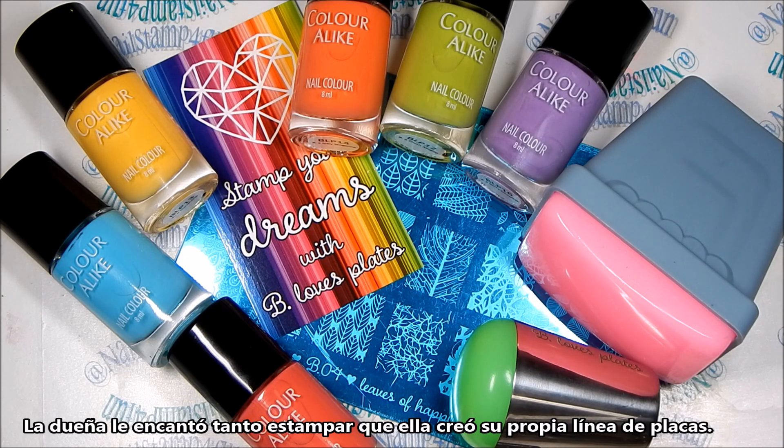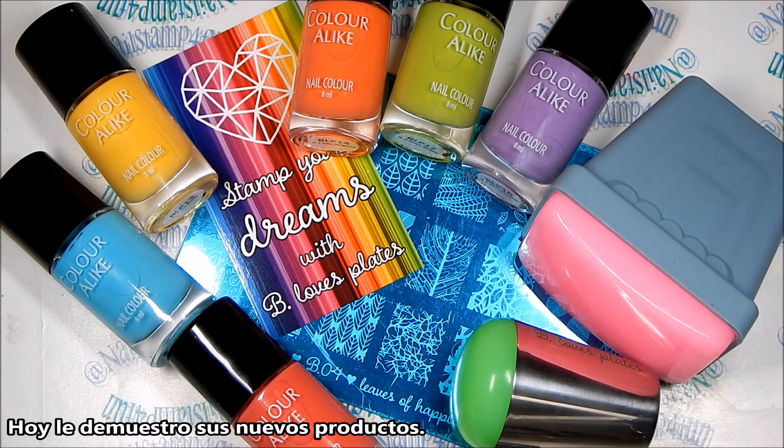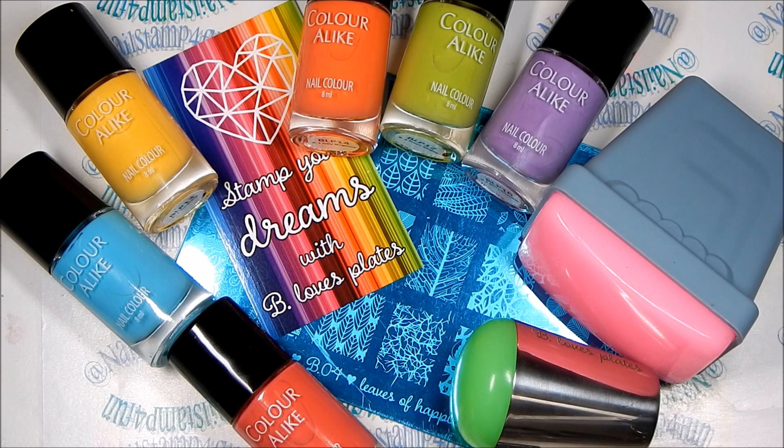B Loves Plates is located in Poland. She has several plates available and she has also added new products to her line. As you can see, she has stampers, nail stamping polishes, and a brand new plate. Today we'll be trying them out and I hope you guys enjoy the video.